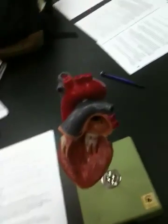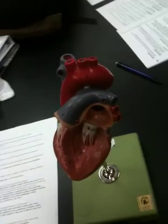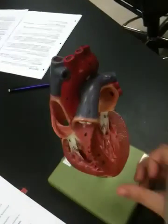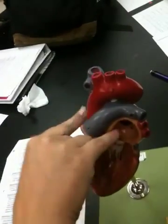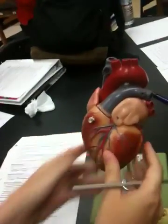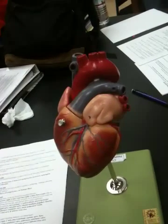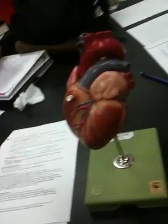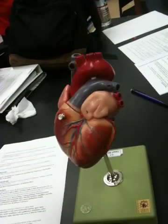The interventricular septum is the division between the right and left side of the heart. The apex is the pointy part at the bottom; the base is up at the top where vessels exit and enter. As long as you remember the apex is the pointy part and the base is at the top, there's no tricky part to that question.